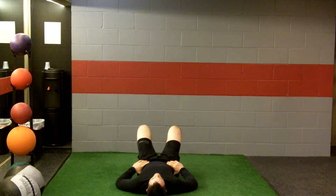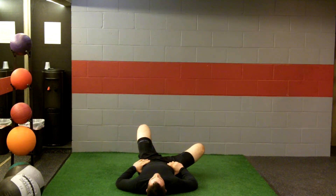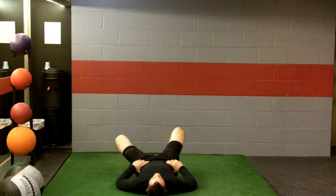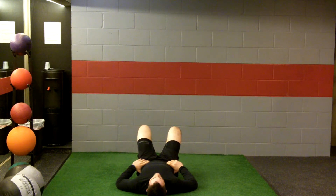Allow one knee to fall out without the hips rotating or the back arching off the ground. Repeat to the other side. Keep the back from arching and rotating by bracing the core and repeat for reps.